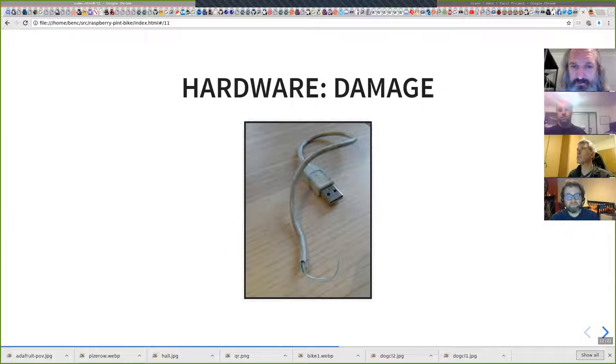So the first time I took this out, this cable was not properly secured and the LEDs cut out. When I inspected it later, that was the problem, so I'm trying to not have that happen again.